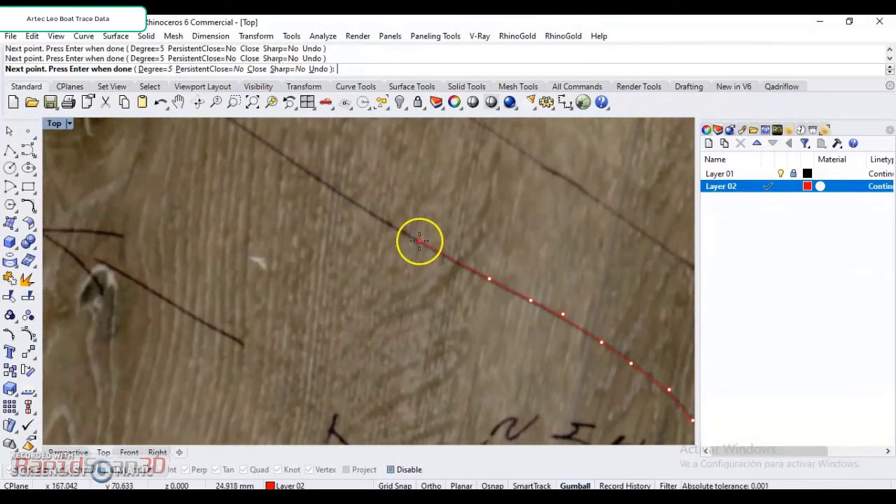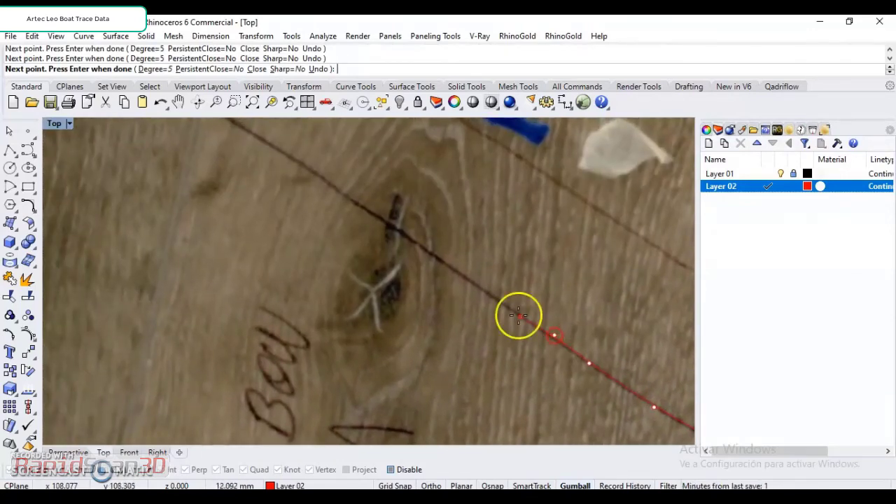And then we can start making some bigger control points where we have more of a solid line that's a little bit more straight. Of course, you're probably going to want to put some extra control points on the curvatures in those little areas.